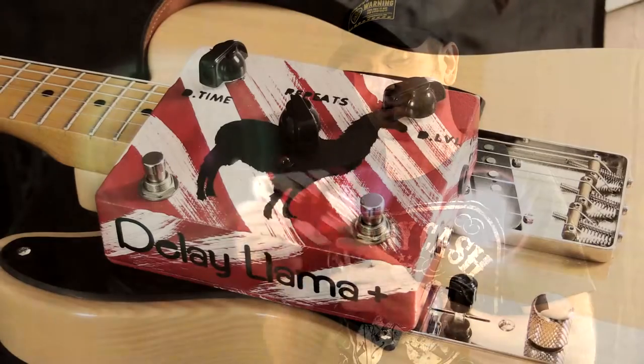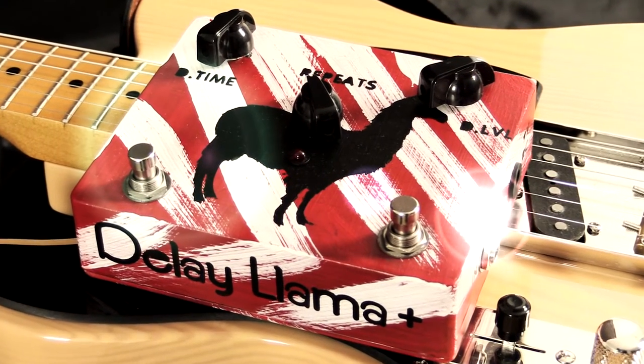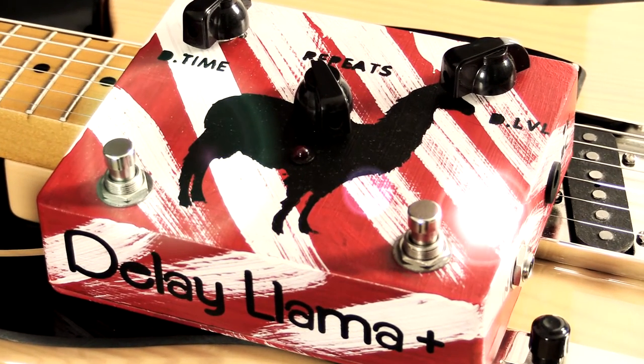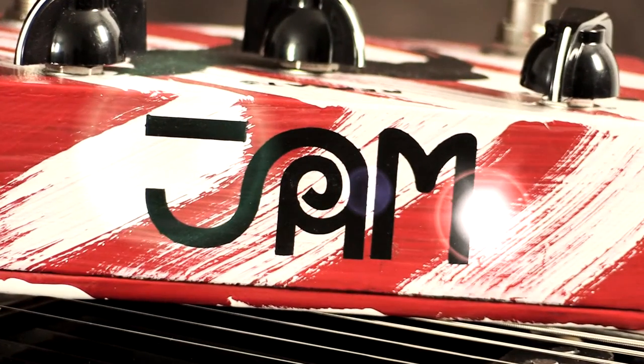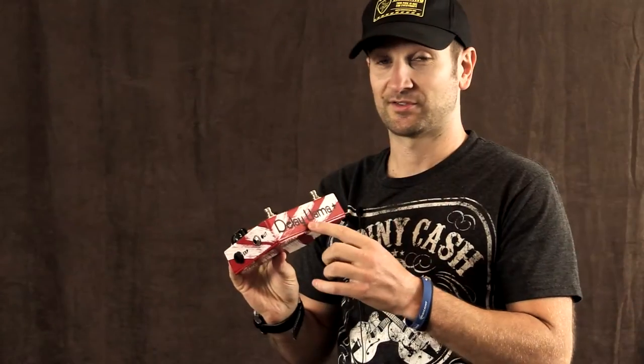Howdy all, this is Shane and we're here checking out another Jam pedal today. Jam pedals are handmade in Greece, hand-wired, painted, and they're fantastic — really like a work of art, and they also sound fantastic. This particular one is the Delay Llama. That's really hard to say! This is an analog delay with up to 600 milliseconds delay time, and it also has a hold control on the left.